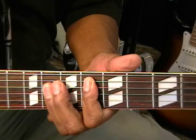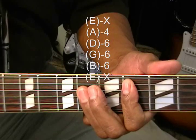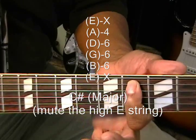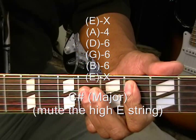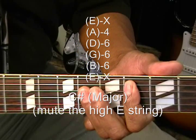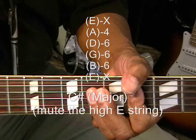We're going to get C sharp major by moving down to the 4th fret and doing the same thing. We're holding down the A string at the 4th fret and barring everything at the 6th fret under it, and we're not strumming the low E string at all on that chord.